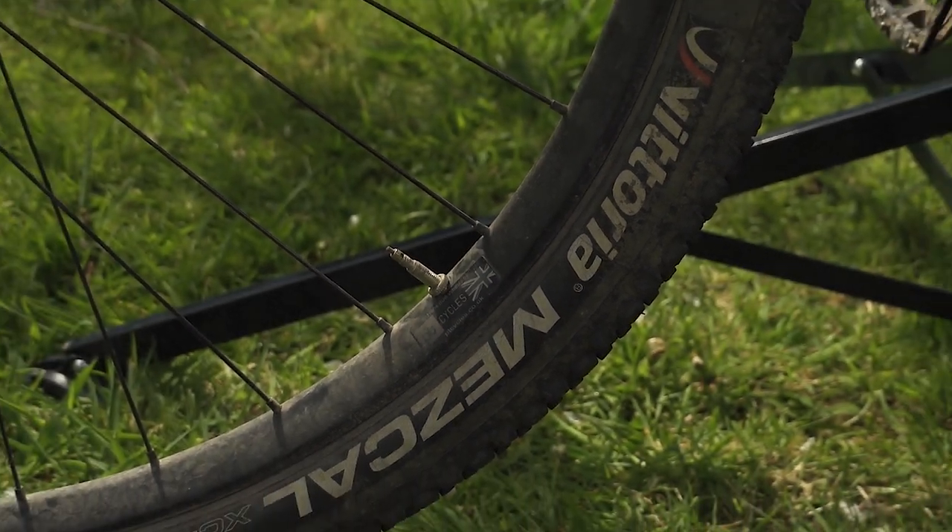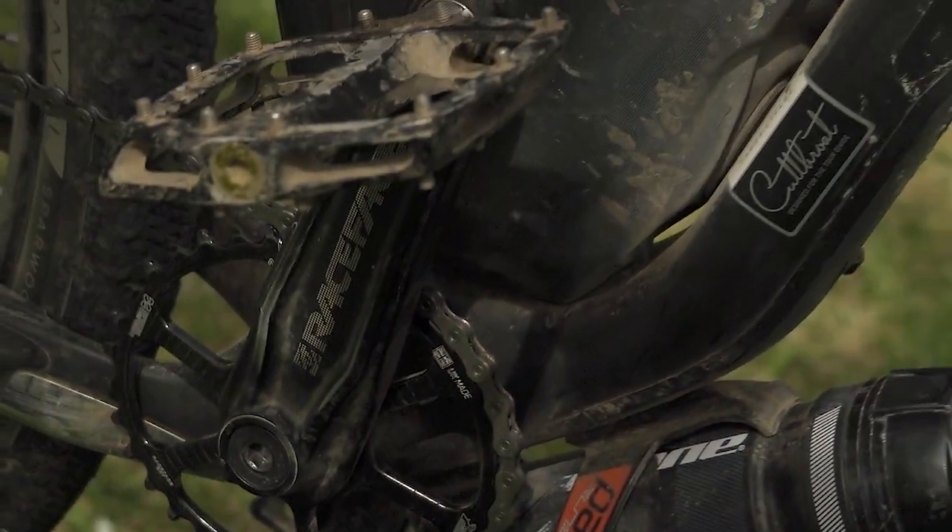On the front I've got a Vittoria Mezcal 2.1 tire — it's got a little bit more grip than the back tire, which is a Teravail Sparwood. That's a really nice tire that rolls really well in the dry, however it doesn't have that much grip and in the wet it is lethal. So I've stuck the Mezcal on the front to give me a bit of extra grip. The wheels are set up tubeless. I've been running tubeless on all my bikes for a few years now and in four or five years I've only had about one or two punctures, so I really rate it — it's the best way to go.